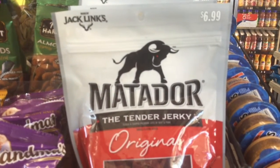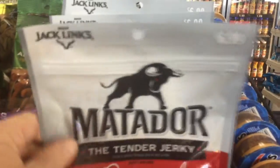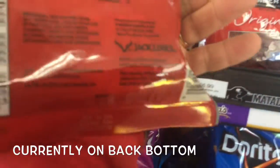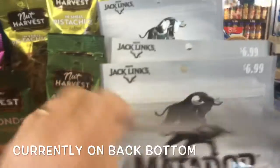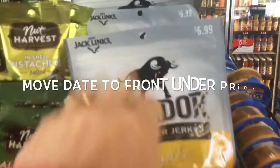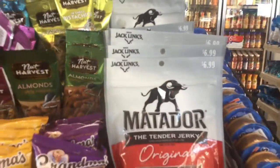Matador should have the date stamped on the front. We have to physically take everyone and turn it around to check the date on the bottom — it's right there. If we had them on the top, we could quickly go through to make sure everything is in code instead of flipping each one over. Just a suggestion.